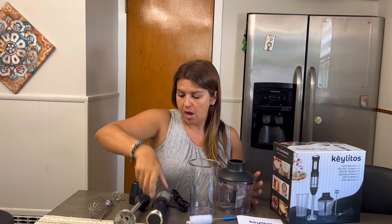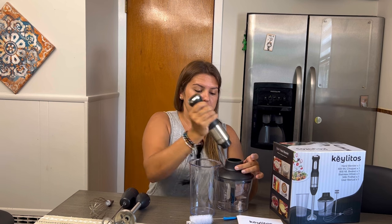Then you've got the mixer, which you can use for smoothies and stuff. Then you have the other attachments — this is the attachment for the whisk. You just easily put that on, attach this piece to the attachment, and then this piece directly attaches onto it so you can mix everything.